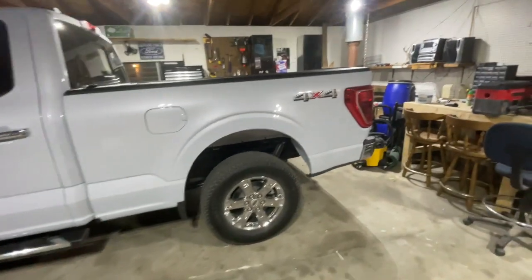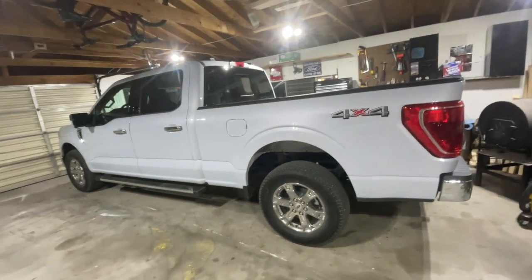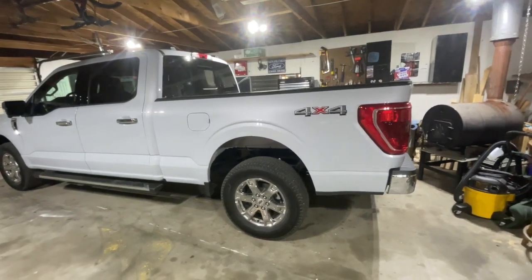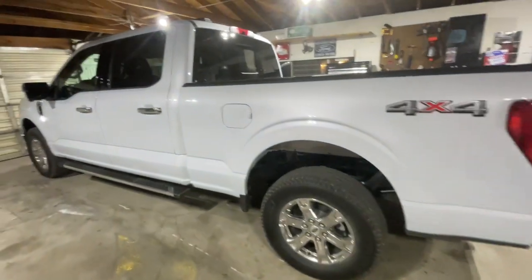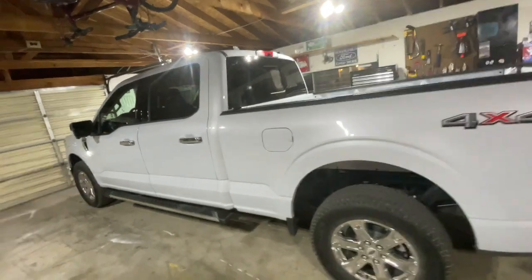In this video we're going to be talking about mods - what I have already done in the two weeks that I've owned the truck, and also I need some help from you guys on what products to get. If anybody has any suggestions, we'll start with the latest thing I just did tonight.